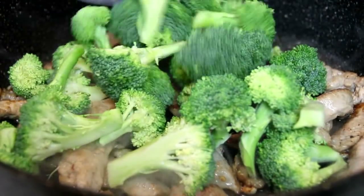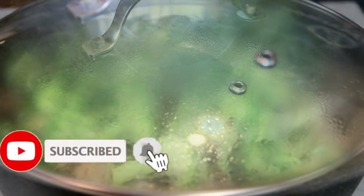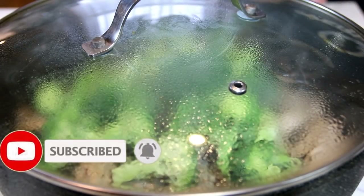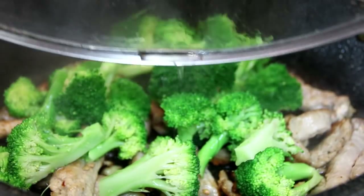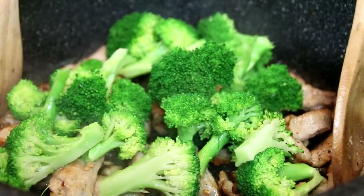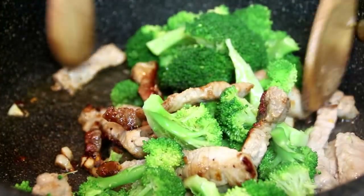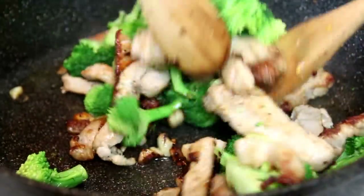Add in a good amount of broccoli. We're going to cover this and let the broccoli steam for about three minutes. After about three minutes, we're going to pull the lid off and let the steam drip, and give this a toss. You don't want the broccoli to cook too long — it's up to you, but I like mine a little bit crunchy.